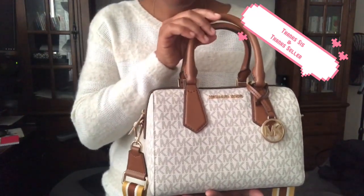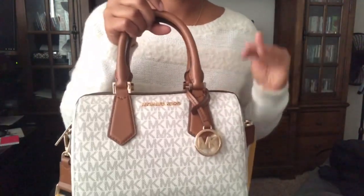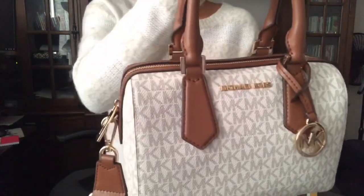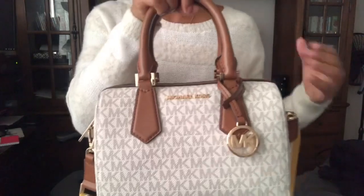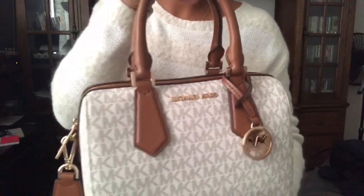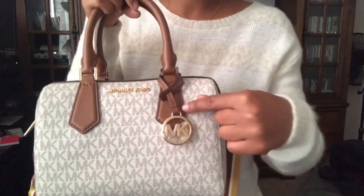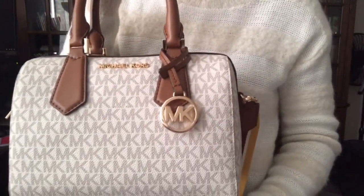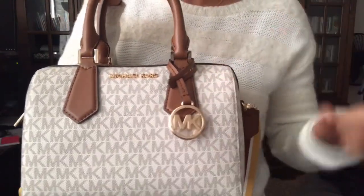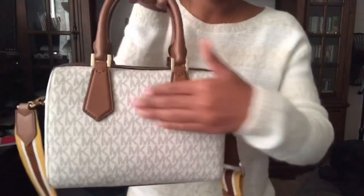This is the Michael Kors small Haze duffel with the MK signature print in the luggage leather. You have the gold tone hardware throughout the bag, the Michael Kors lettering logo on the front, and the circled MK medallion charm right here. With this charm it does slide off, so you can take it off or add additional charms as well.